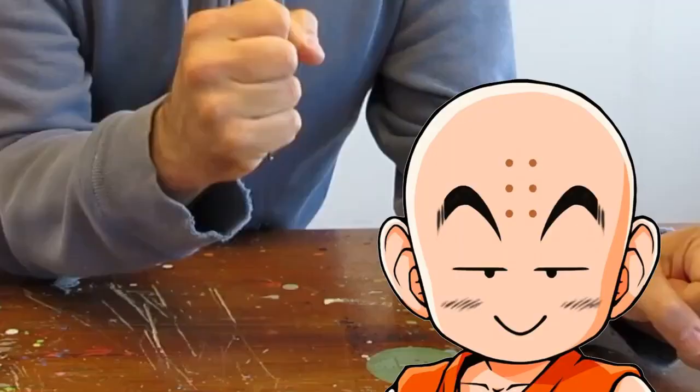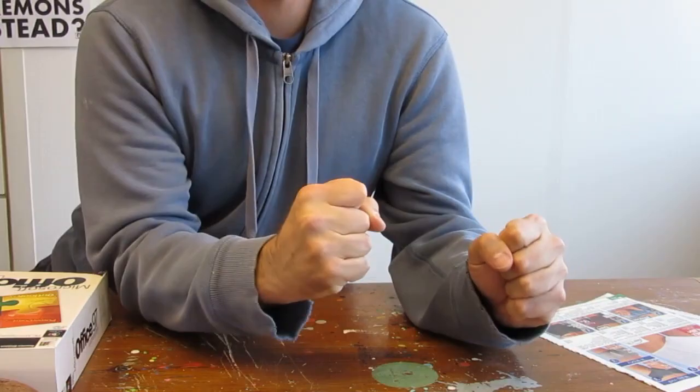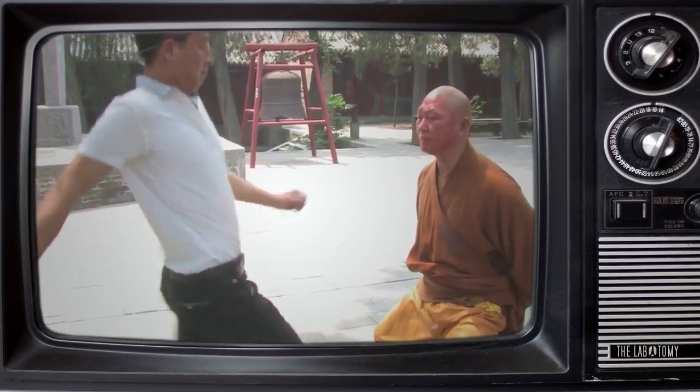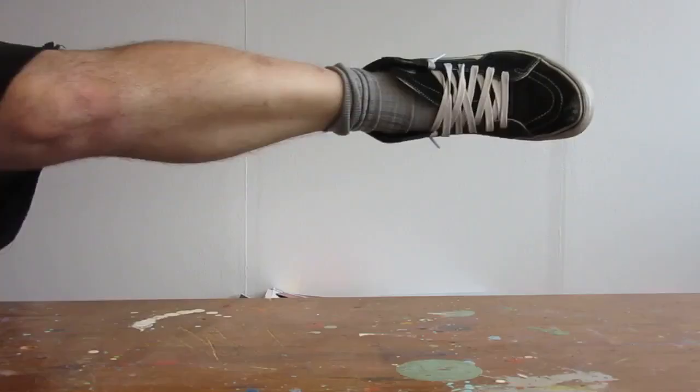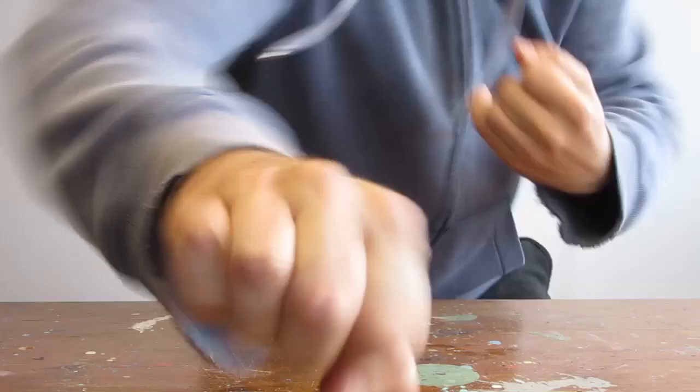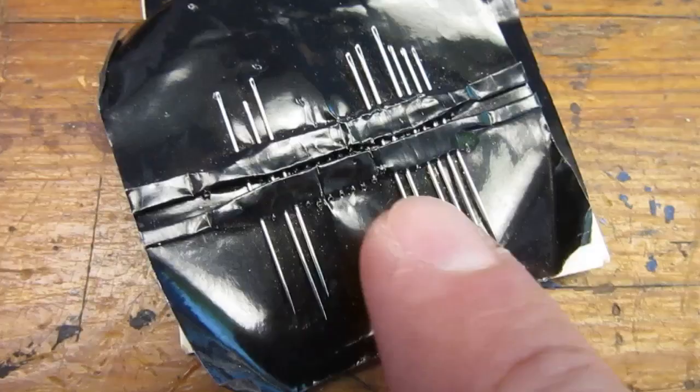You know the Shaolin monks? The guys that kick each other in the balls as a sign of self-control? My monk friends have another test to prove their ultimate mastery: make a hole in a pane of glass by throwing a sewing needle through it. Since this skill looks to me pretty essential for everyday use, I have decided to try it myself.